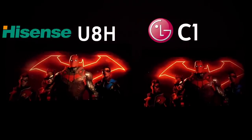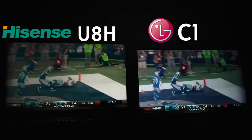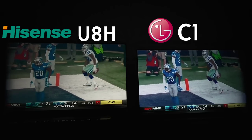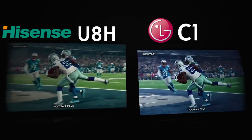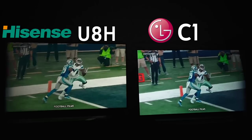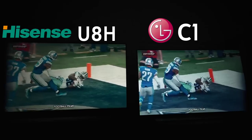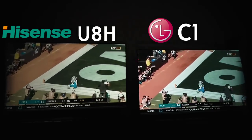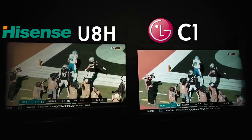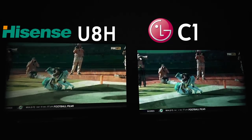In some instances the Hisense is slaughtering the LG, making it so hard to decide — it's the ultimate game of back and forth. For sports, the motion on the LG C1 is going to be substantially better — day and night better. Unfortunately for Hisense, they're just not as good with fast panning sports motion, so if you're buying this TV for sports, it's not necessarily the TV for that.